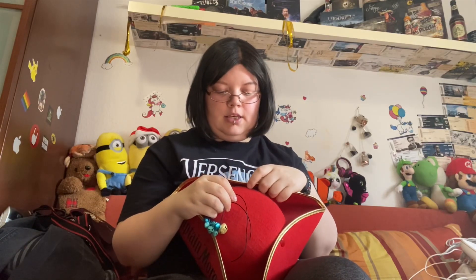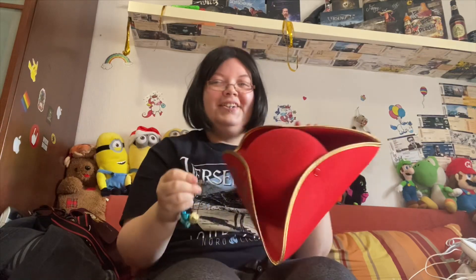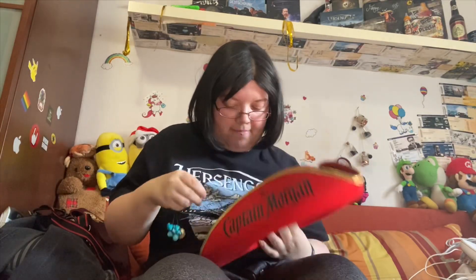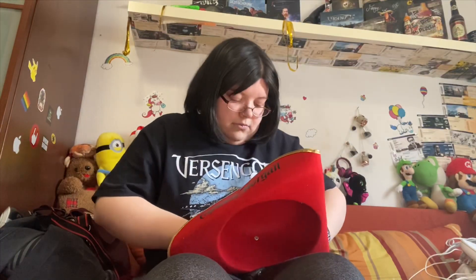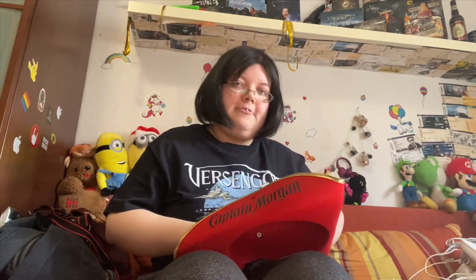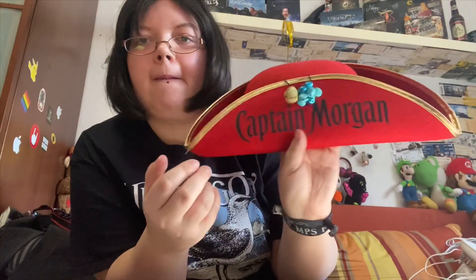Dann wickelt ihr das nur zusammen und dann wickelt ihr das einfach nur drum. Ich habe jetzt schon drei Piratenhüte gemacht – den von meiner besten Freundin, den von einer guten Freundin und meinen eigenen. Und selbst ich habe noch manchmal Schwierigkeiten. Man muss sich da ein bisschen reinfuchsen. Seht ihr, das wackelt hin und her.